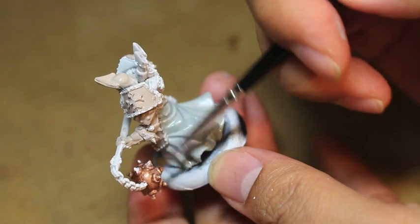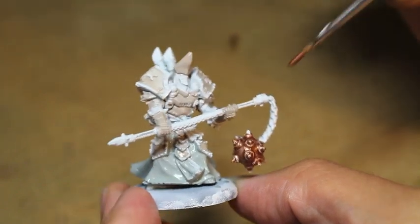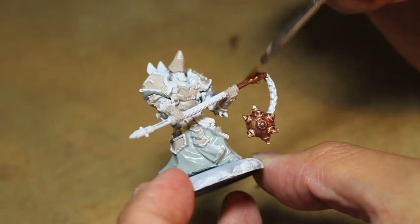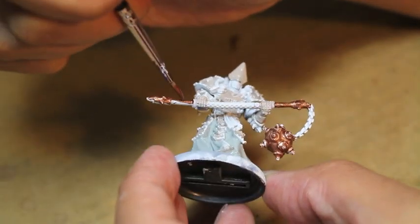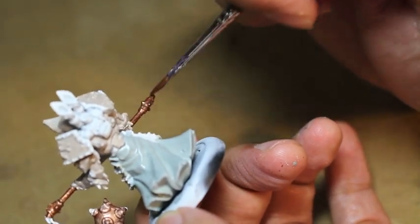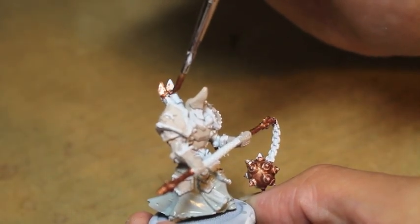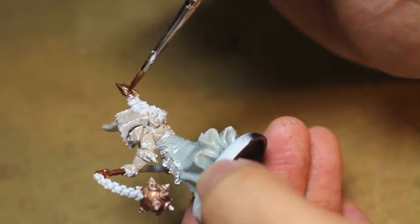The ferrule is where the bristles are held together and how they keep their shape. If you get paint mixed up back there — I know for some of you this might sound like a broken record, but for beginner painters I cannot stress this enough — I don't want you to waste money buying new brushes all the time, like I used to do back in 2009. I kept having to buy new brushes because I kept ruining the points by letting paint dry in the ferrule.